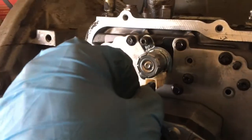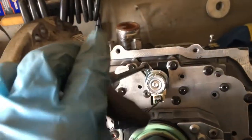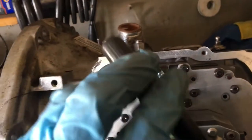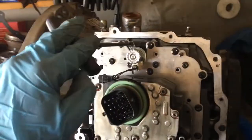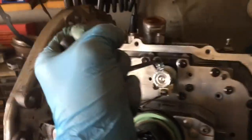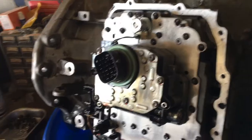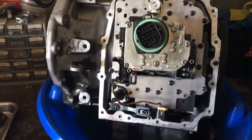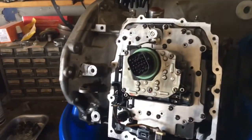Then we'll plug our connector back in. Once we get all this put back together, we'll throw that torque converter in. I'll show you how to do that, and then we'll get this transmission put back in and I'll show you the end result when we replace the torque converter and the TCC solenoid at the exact same time.